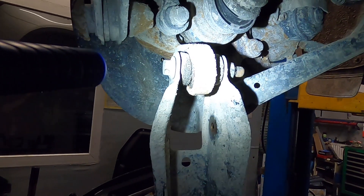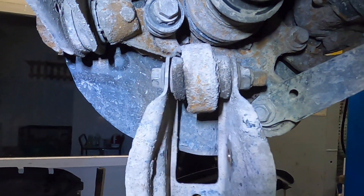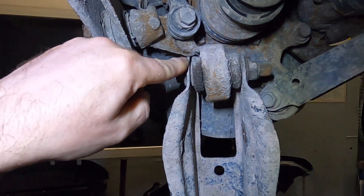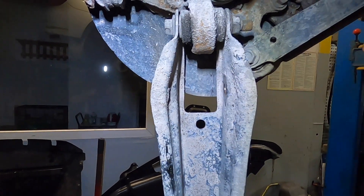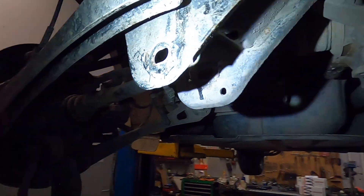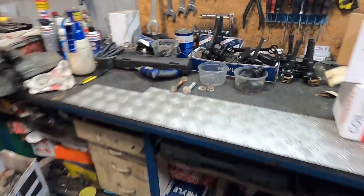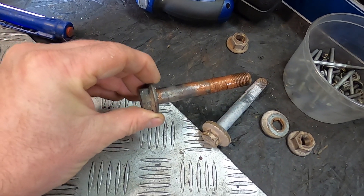I've already undone the bolt. The floating bush in the knuckle was probably already replaced before - the bolt came off easily, someone had secured it with grease. The bolt securing the shock to the control arm was also greased by someone, but this adjustment bolt had never been removed. Look at how much debris fell out when I was unscrewing it - I had to knock it out with a hammer and use a ratchet with an extension.